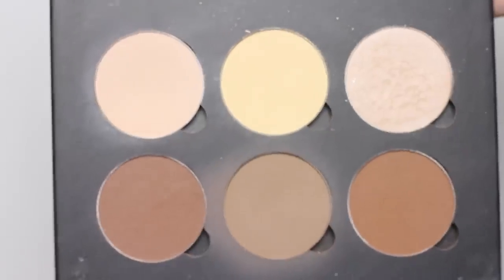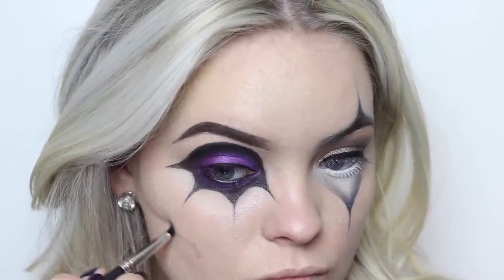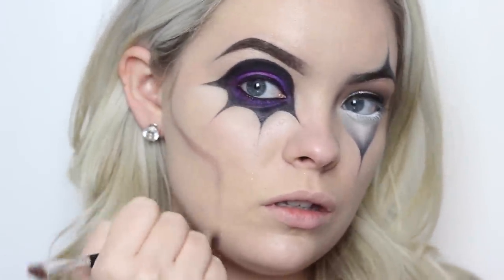Moving on to the face, I took the Anastasia Contour Kit and I used the lightest shade on a pencil brush to mark out the contour. Then you can blend it in and you really want to fade it from the darker to the lighter color.